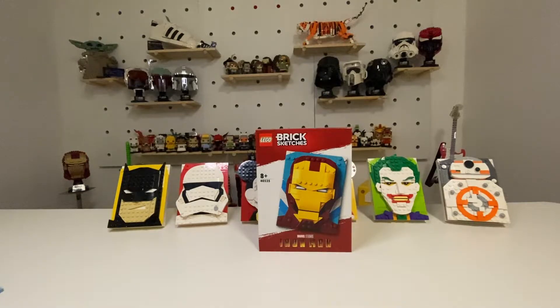Welcome to Sunday Morning Builds with Bricks and Tech. This week we are on the Brick Sketches again, doing Iron Man set number 40535. This Brick Sketches model retails in Australia for $24.99, the best part of $25, and it comes with 200 pieces.